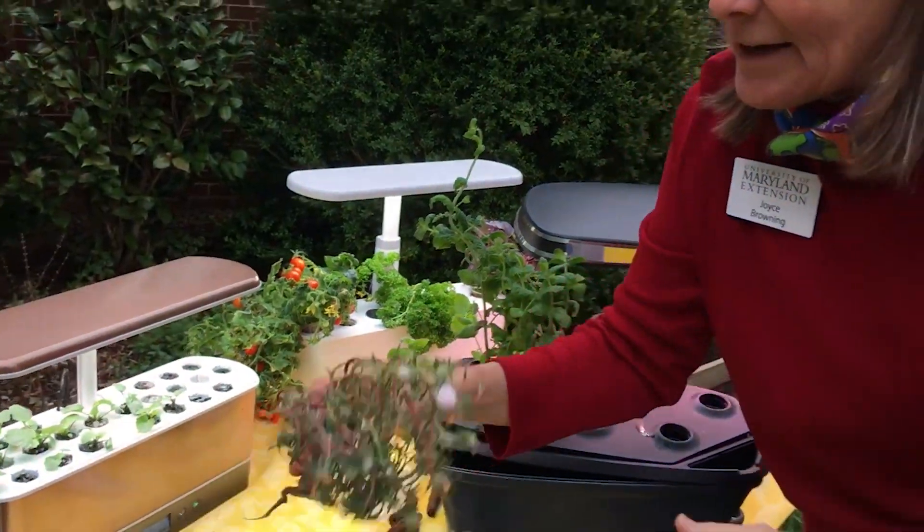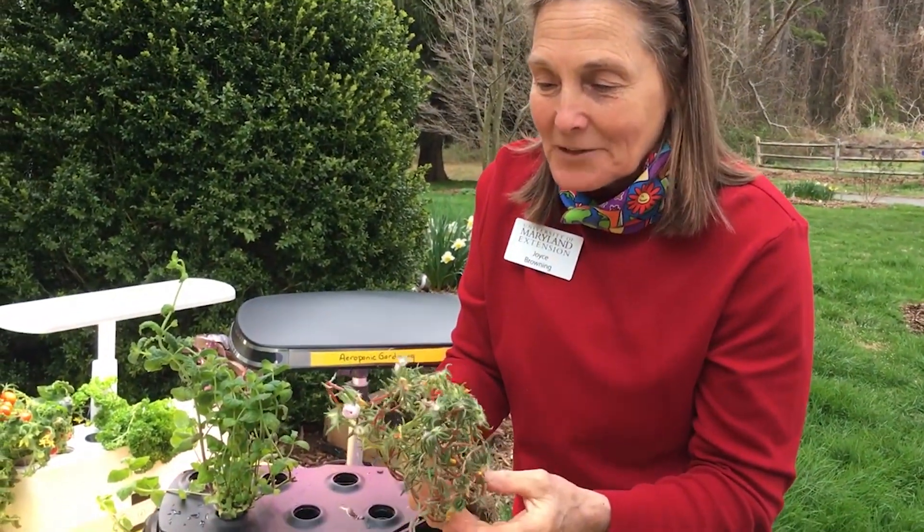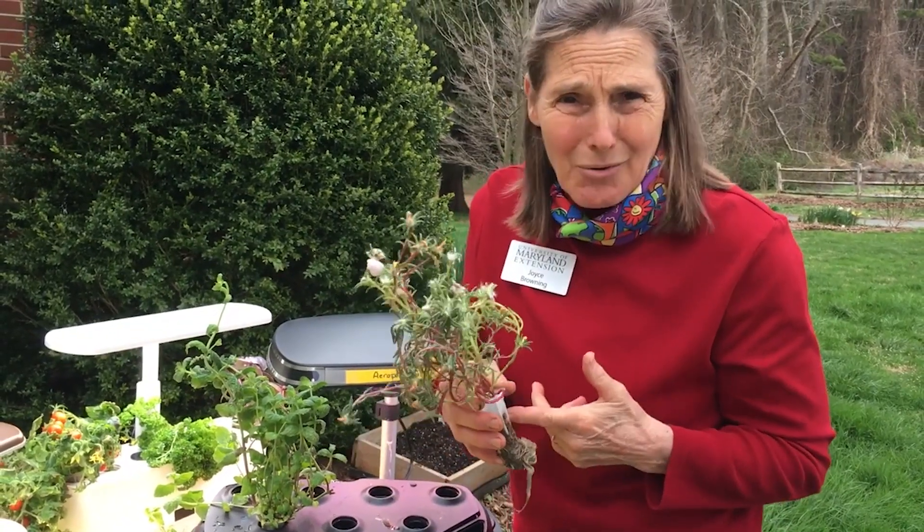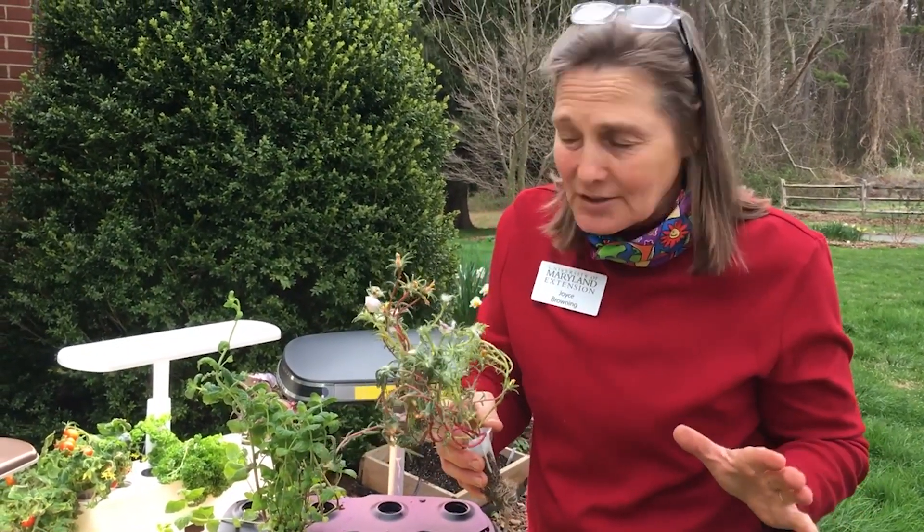I was tinkering around and I tried portulaca in one of them — it's not in bloom now because I already yanked it out — but even portulaca can grow in water. You'll be amazed what you can tinker and play with in different cultivars.